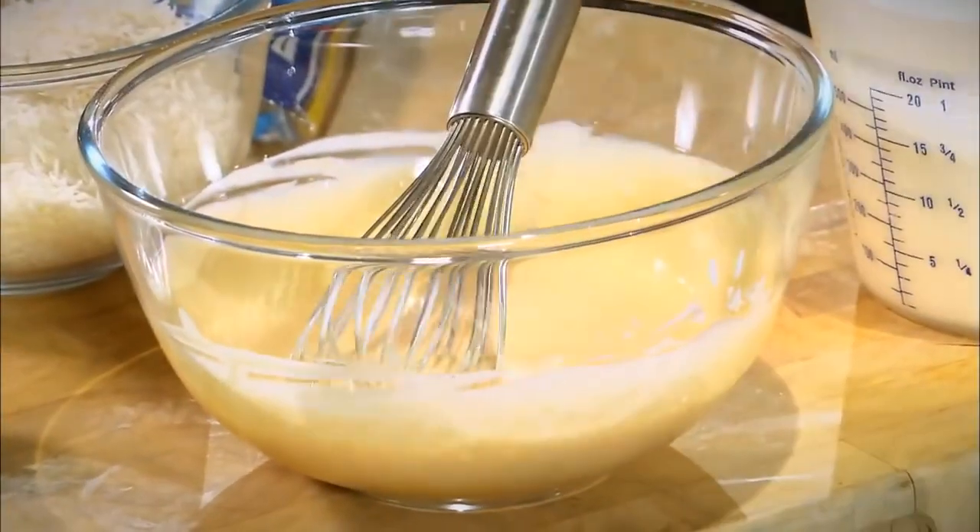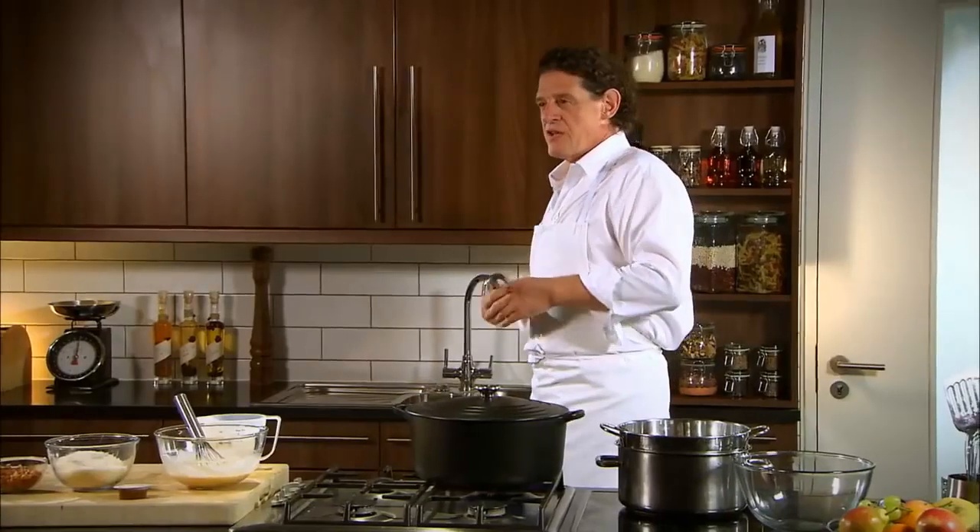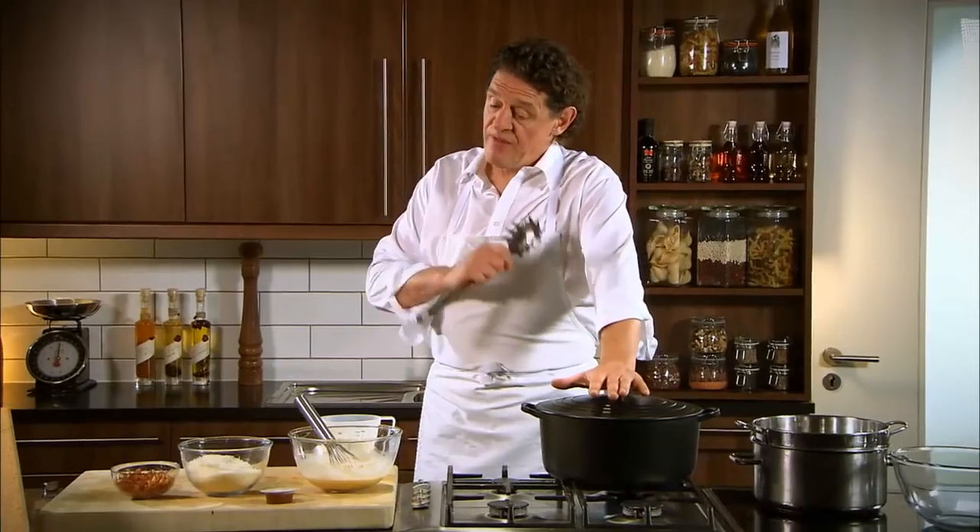Let's not forget — the eggs and the cream, they cook with the heat of the pasta. Some people don't put cream with carbonara, but in England, in America, we tend to. But everyone's different.